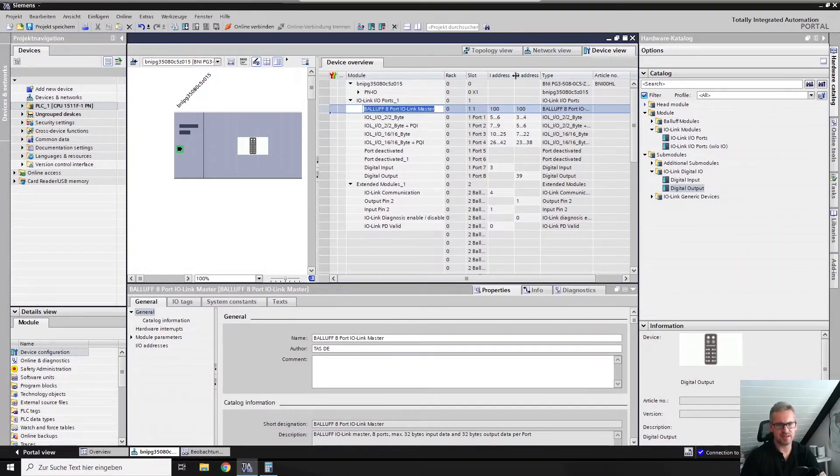This setup works with the new PROFINET specification 2.4. Here you can work with your pin 2 as input and pin 2 as output. This one has the highest priority. What does not work is having, for example, output pin 2 with address 1 — you can't control your output pins that way.